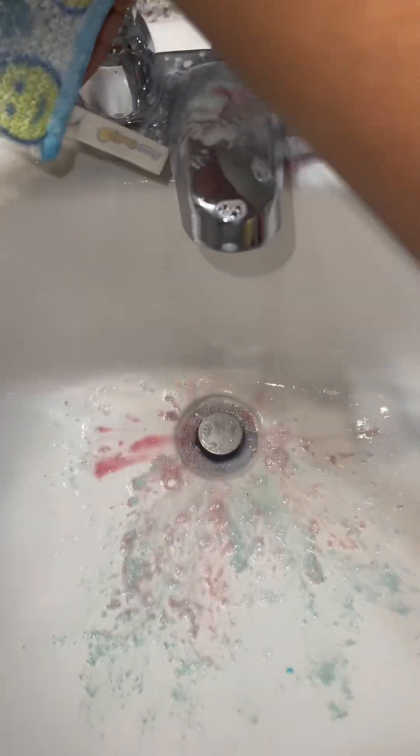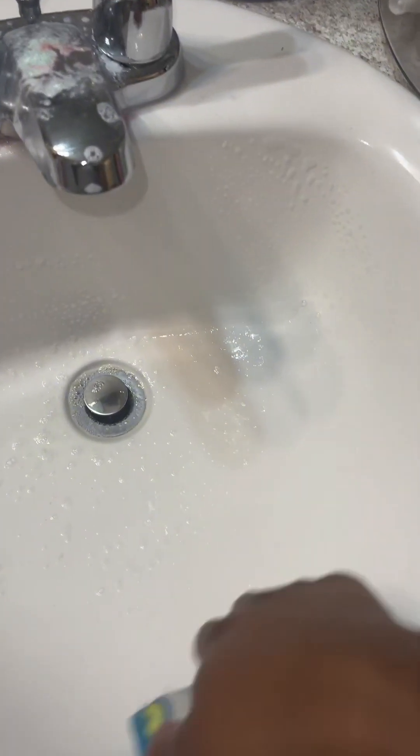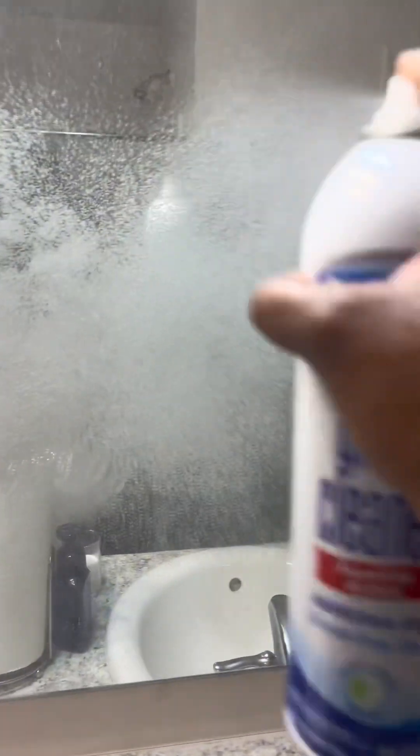If you guys have never used a Scrub Daddy sponge before with cleaning products, I highly recommend them. I know a lot of people only use them to wash their dishes with, but I typically take any of the old ones or just buy ones for the bathroom cleaning only. When I tell you it gets up all the stains and scuffs without any harsh products, it's a game changer.